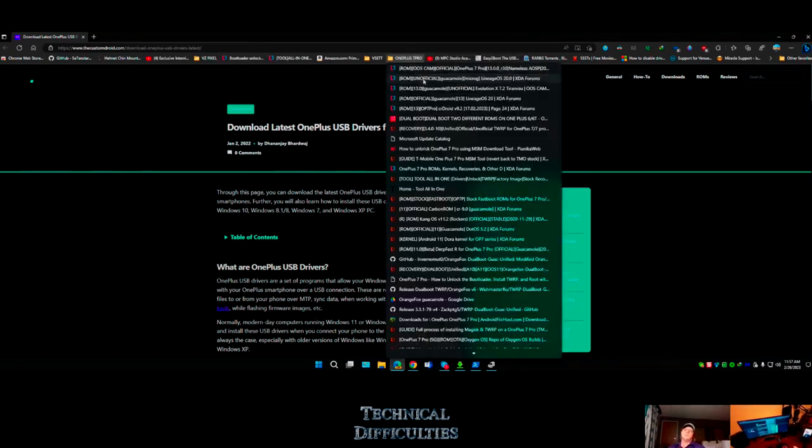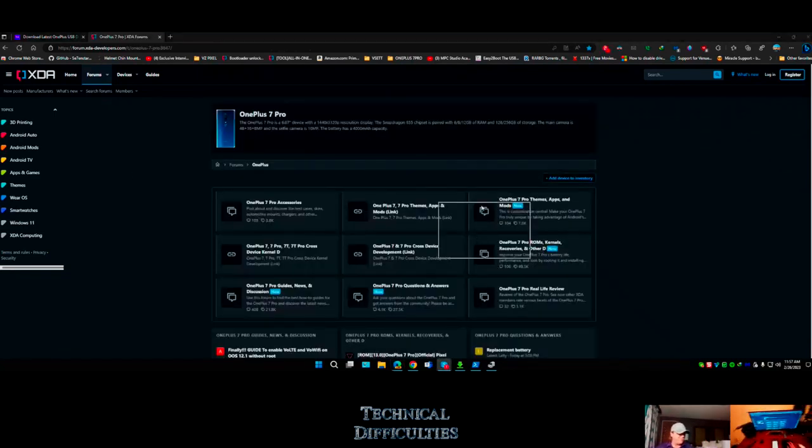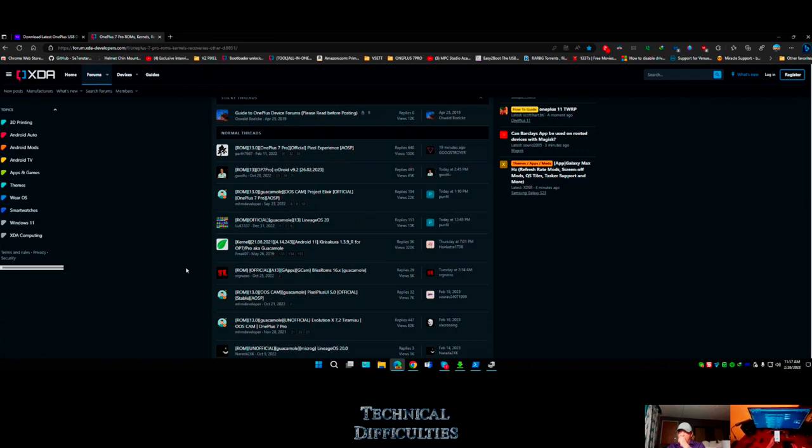This is where the ROM comes in. Here's the OnePlus 7 Pro. One of the good ideas about getting an older device is there's a lot more development out for it, and this OnePlus 7 Pro is a cult favorite. I'd probably go with the 9 Pro because what happens is - if Android 11 is the last official version, the custom ROM community will probably support it up to Android 16.